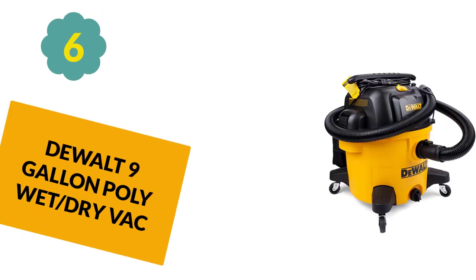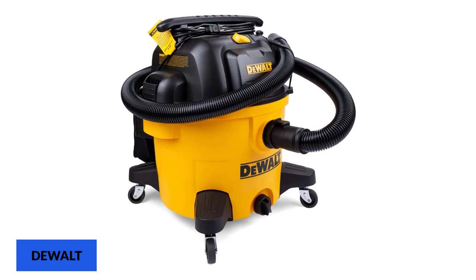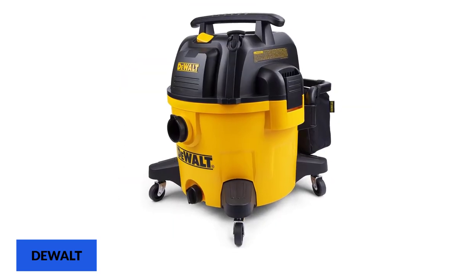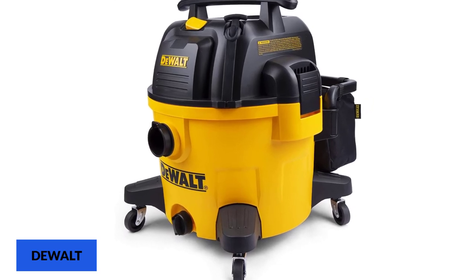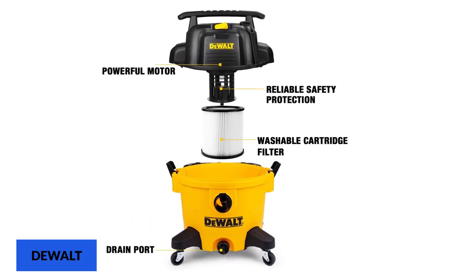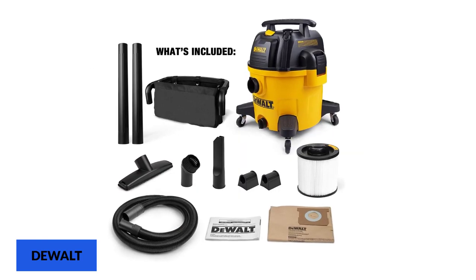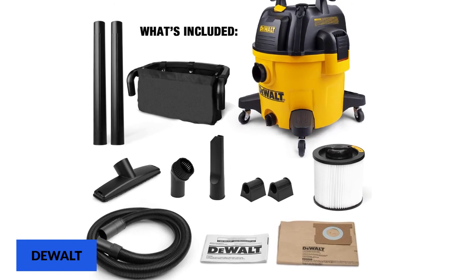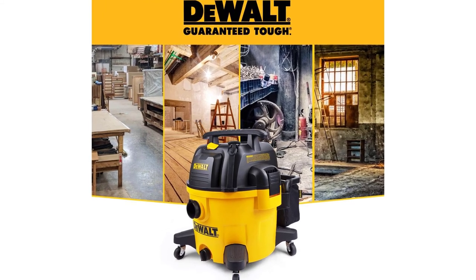At number 6: Dualt 9-gallon poly wet-dry vac. With a built-in blower port, it can blow dust from everywhere. A 10-foot power cord with cord wrap helps reach almost any cleanup need. The built-in blower port is powerful enough to blow sawdust and debris from most any workshop. A built-in accessory storage bag is conveniently attached to the backside of the vac to keep all accessories neatly organized. A large built-in tank drain makes it easy to remove liquids picked up.